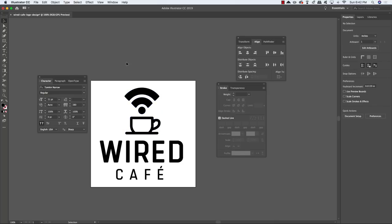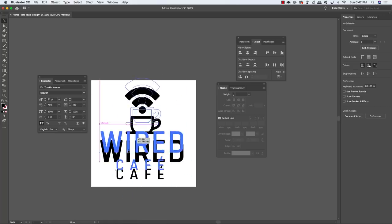We now have our Wired Café logo. Click and drag around all of it and press Command/Ctrl G to group it together — this ensures everything stays organized if you need to move or tweak it. Save this Illustrator file, and then we'll jump over into Photoshop to begin working on our mockups.